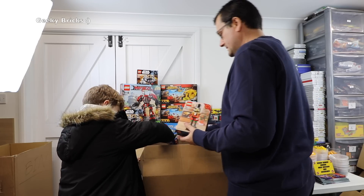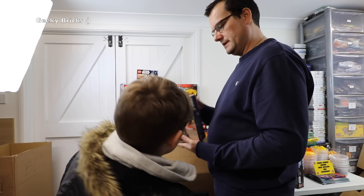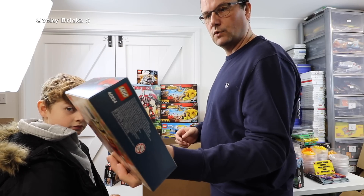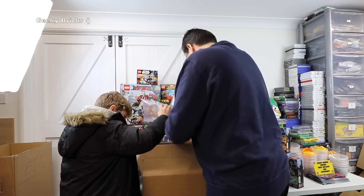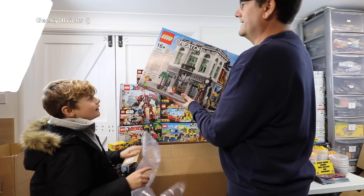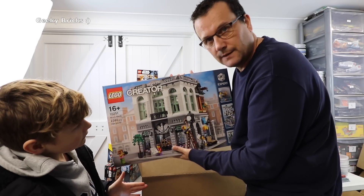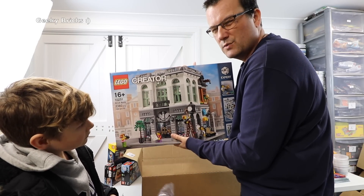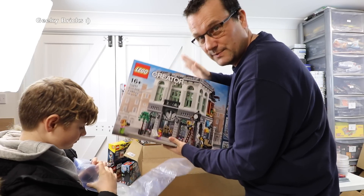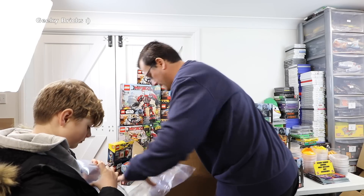Oh awesome — we've got set 40254, the limited edition Christmas nutcracker. That's quite a big box. First one I've seen in the flesh. I picked this up because it was on sale at LEGO Shop at Home — I think 10 or 20% off. I thought I'd pick one up for future investment, so this will be going to my BrickLink store at some stage. So yeah, the Brick Bank.